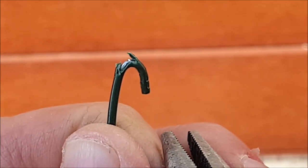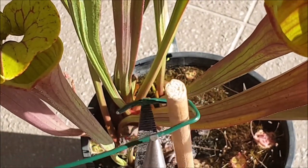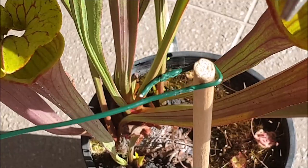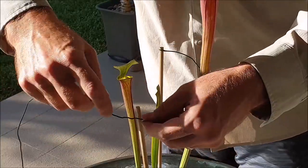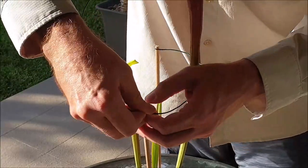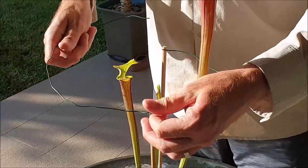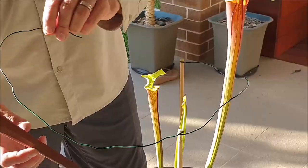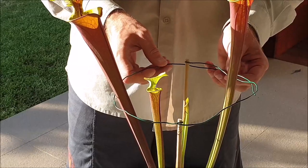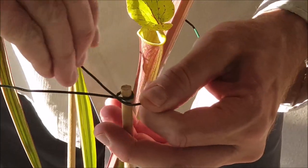After cutting off the desired length of wire, form a hook with a pair of long-nose pliers at one end. Attach the hook to the top of one of the wooden dowel pieces and secure with the long-nose pliers. Start by forming a circular shape with the wire. When the wire gets to the opposite wooden dowel, wrap the wire around the top part of the dowel. As you form the circular loop, lift up any loose leaves so the leaves are on the inside of the wire. Once you form a complete loop, tie off and cut off the wire.